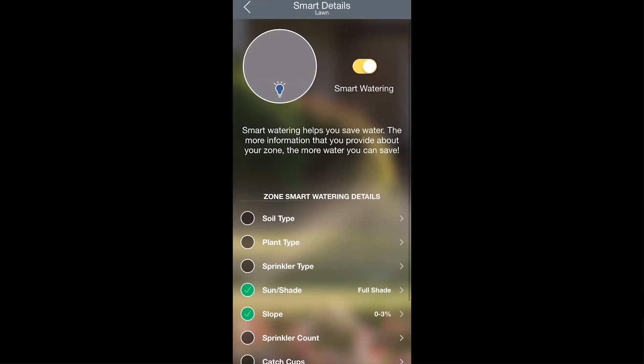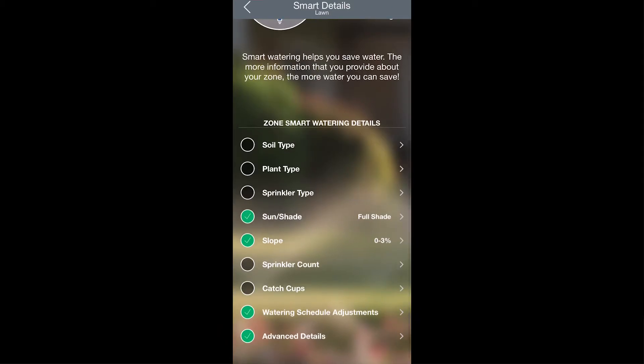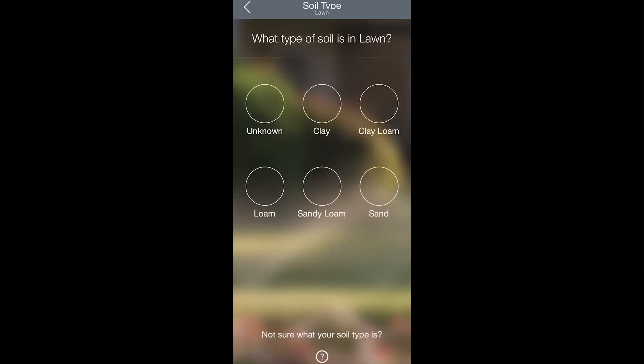Now these are all the details that will help the controller water your zone most effectively. First you can set the soil type for this zone. Tap Soil Type and select a type of soil. On all of these screens, if you have any questions there's a question mark at the bottom of the screen that will help provide some more information.